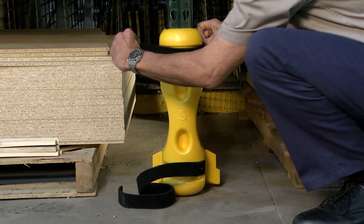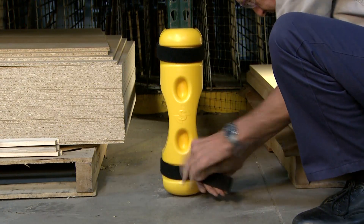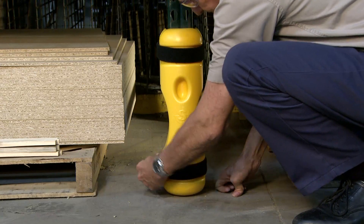Velcro-type connectors let you instantly remove, inspect, and reinstall the Contour — vital for rack inspections and maintaining safety.